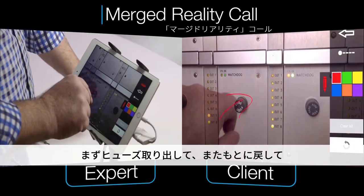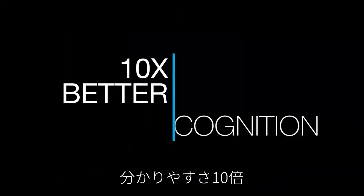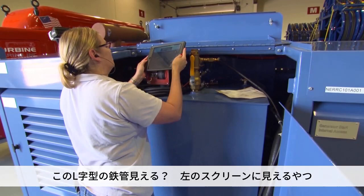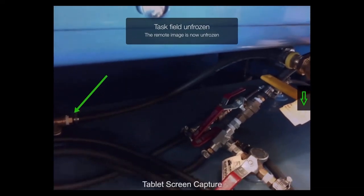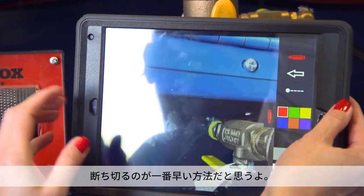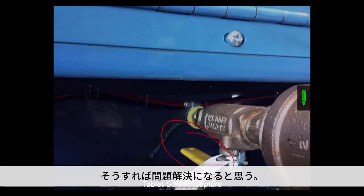Take out that fuse and put the fuse holder back in. You see that elbow right there on the left of the screen? That's where that hose goes — that's the full length of that hose on your screen. I think what we need to do is simply put a quick disconnect right here. I think that'll take care of the problem.